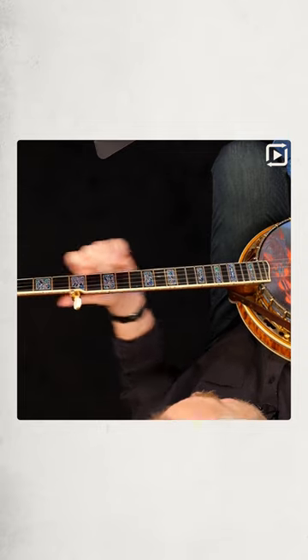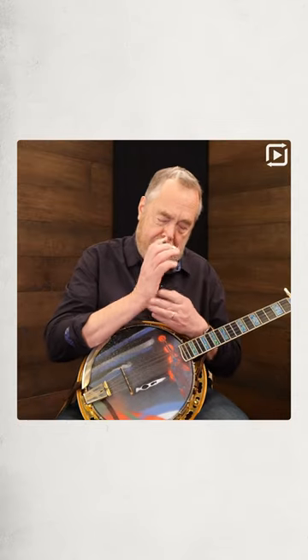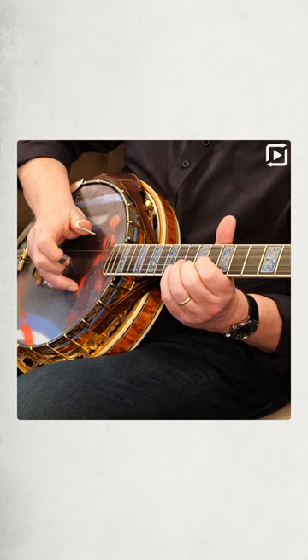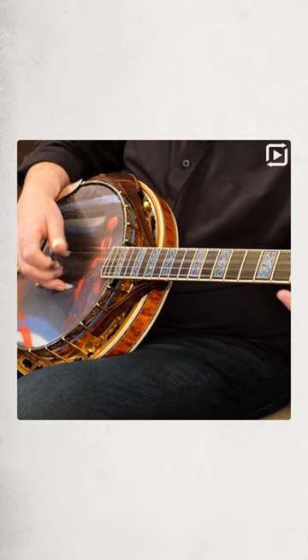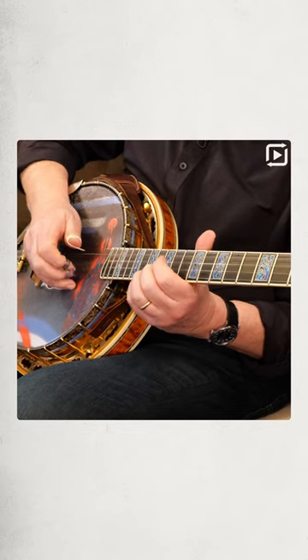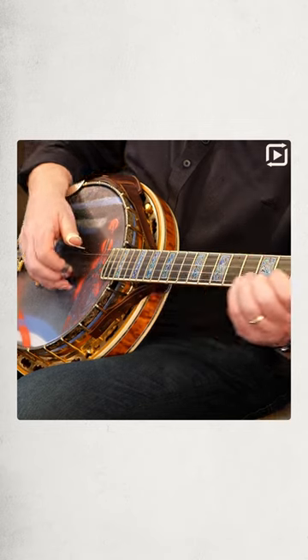and he jumps right to the 1st string 12th fret. I believe he's damping the 5th string with the palm of his hand, and he's away from the bridge, so alternating with this palm on the 5th string — damped 5th string.